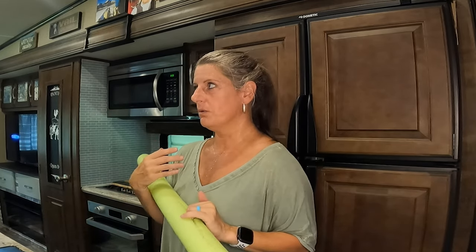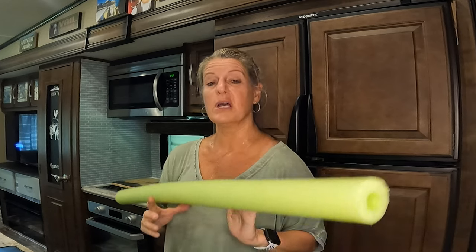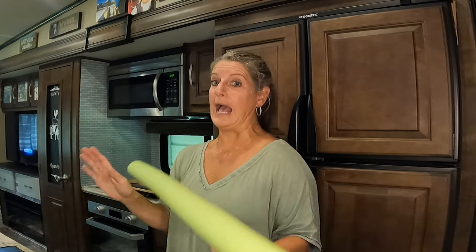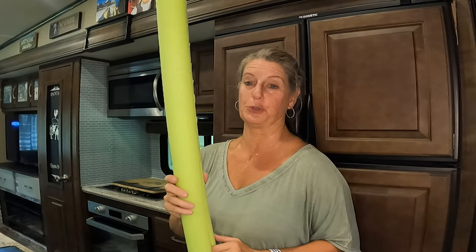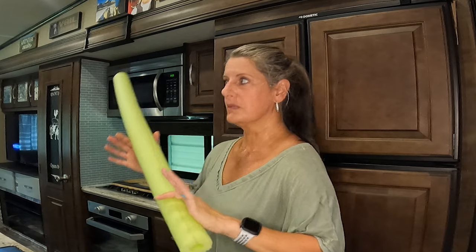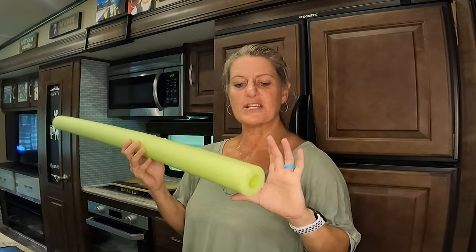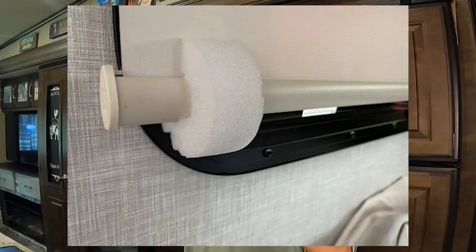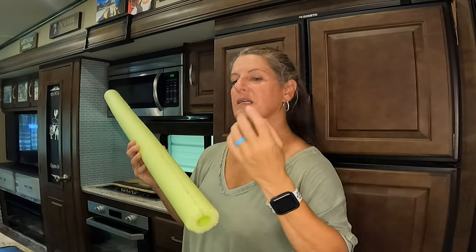Another thing — we've never had a motor home, but they said you could use pool noodles on your windshield wipers when you're parked somewhere to keep from ruining them. Quite a few vlogs I read said that was a good way to use pool noodles. They also showed where you take these, cut them small, and stick them on the bottom of your blinds so that when you ride down the road they don't bang around.